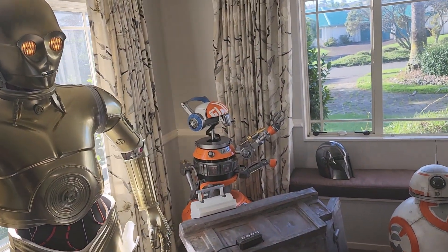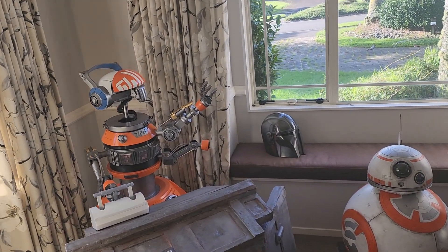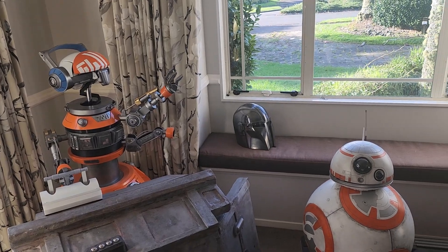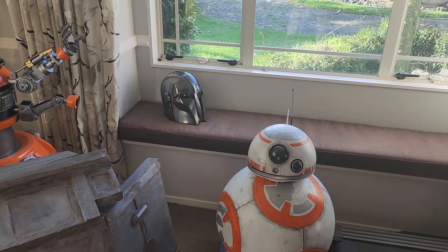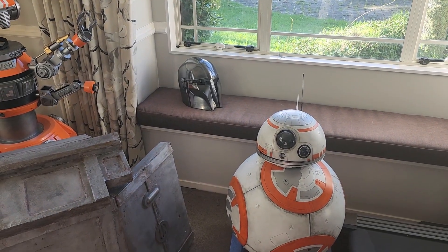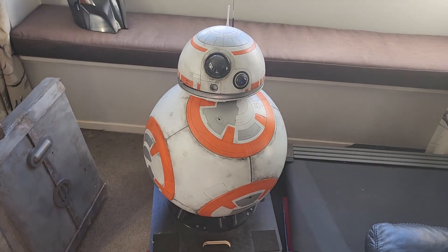Today's video is going to be a behind-the-scenes tour of some of the creations I've done, as well as showing what tools are used to create them. Depending on any questions that come through in comments afterwards, I may even do a follow-up to answer them. Starting out, probably one of my favorites is BB8.